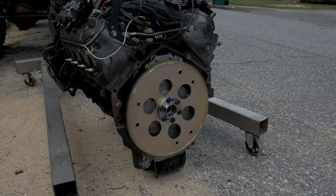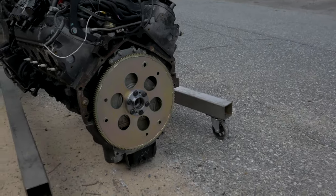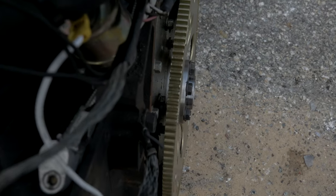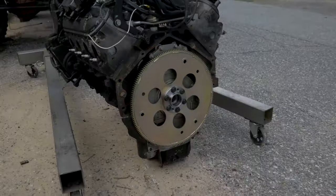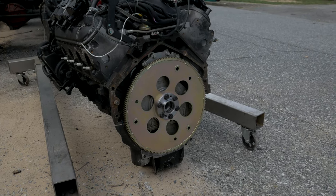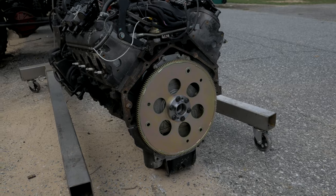I have my flex plate and spacer already torqued on the back of the LS. The kit I used is the JEGS LS Gen 3 kit. As you can see I have the short crankshaft LS — there's no gap between the flange and the rest of the flex plate. The short crankshaft LS requires a spacer so the torque converter can ride directly against the flex plate. This kit also has bolt holes already spaced for LS so you don't have to elongate them yourself.